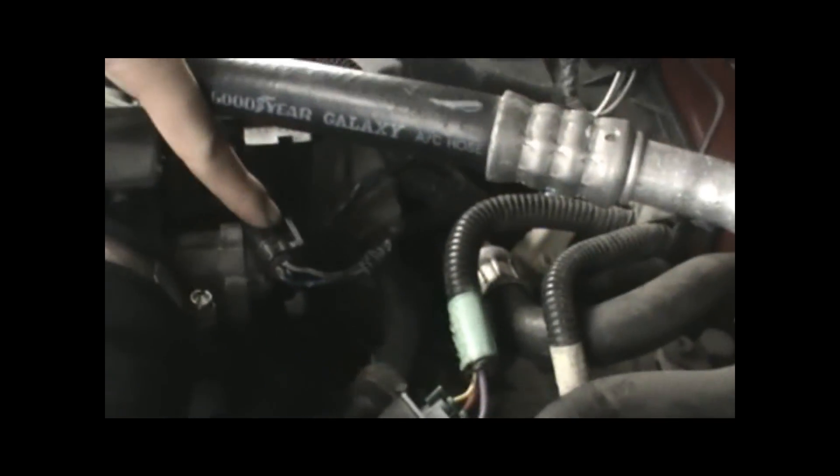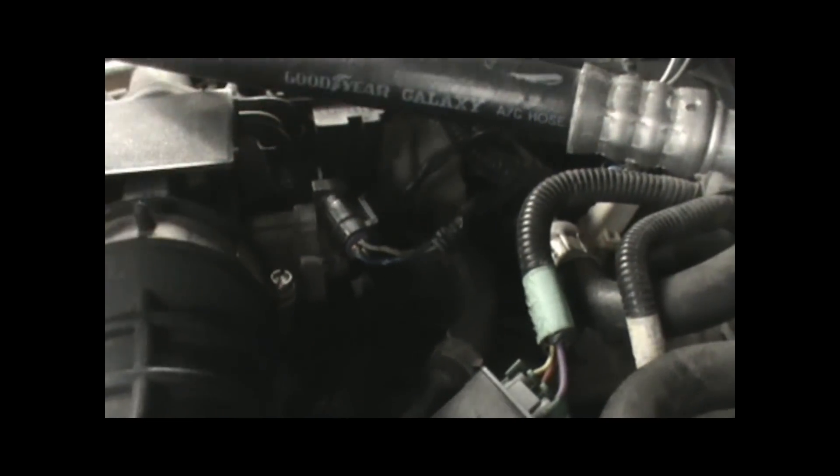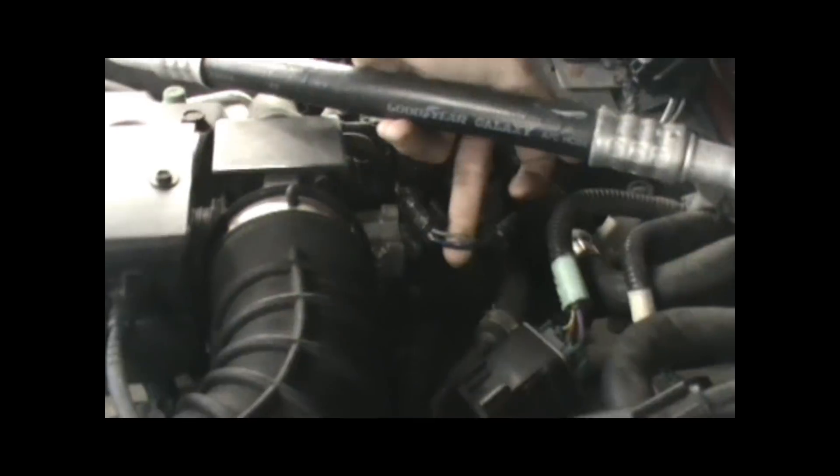What we're going to be checking here today is your throttle position sensor, which is a sensor that tells your car where the throttle is — like when your foot goes all the way to the ground, it's going to tell the sensor we need to give your car more gas. So what we do is we figure out which wires are our powers, our grounds, and our signal wires.